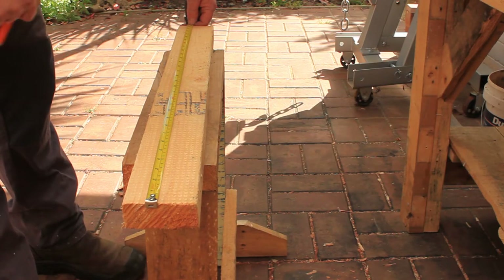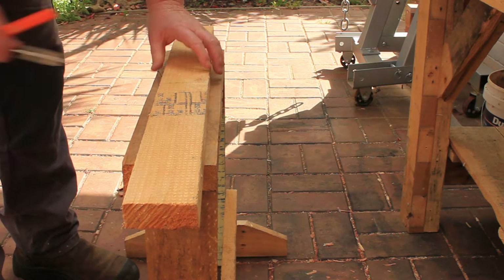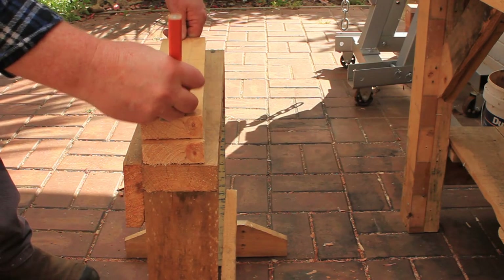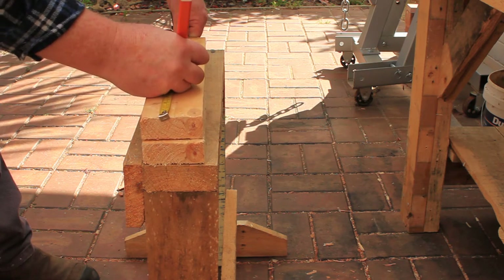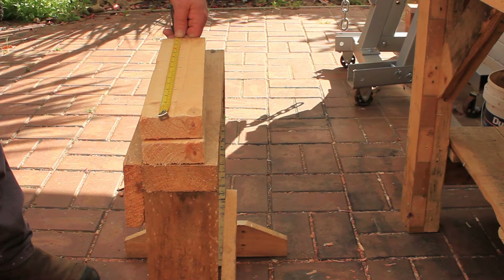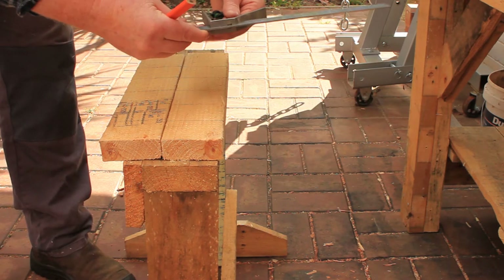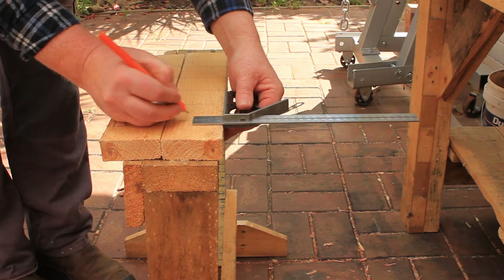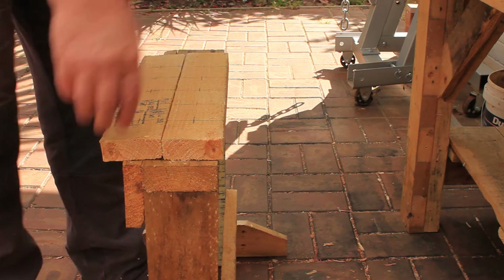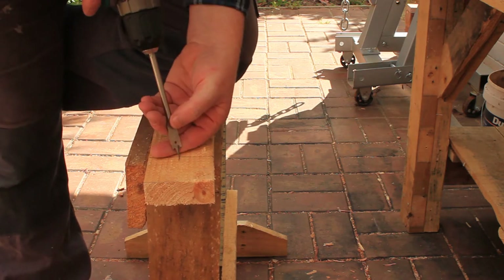Now measure, mark and cut two pieces of wood for the clamp ends. I'm marking both pieces at 60 millimeter intervals for the holes — you can use whatever hole spacing you prefer. Next, use your combination square to mark the hole locations in the center of each board. Now drill all the hole locations using a 12 millimeter or half inch spade bit.